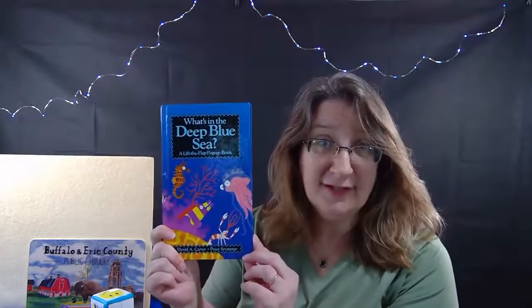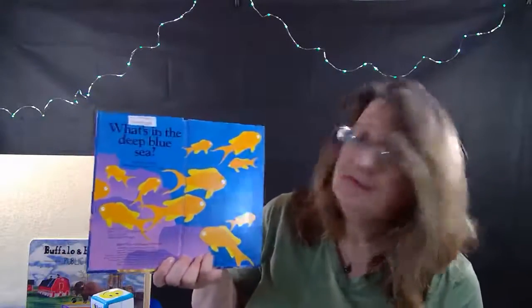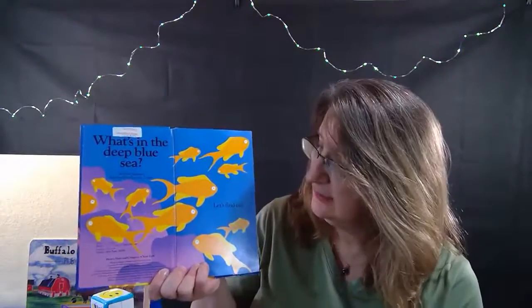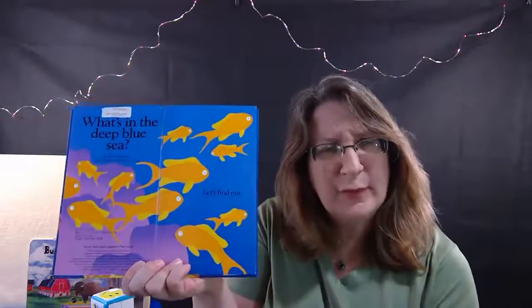There are lots of fun little pop-ups and peekaboo things in here. Published by Henry Holt and Company - thank you to these publishers for letting us read their books. Let's begin - what's in the deep blue sea? What do you see here? What do we call those fish?